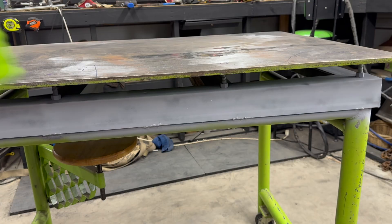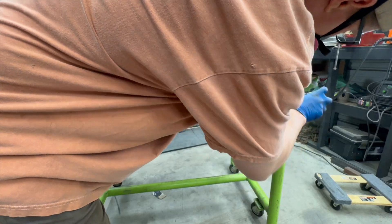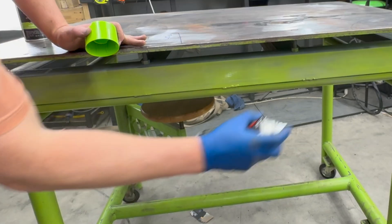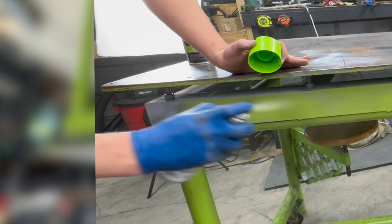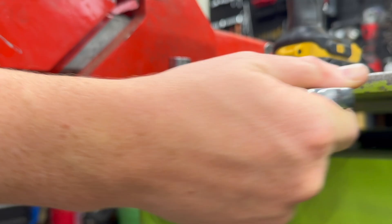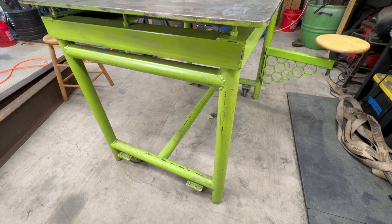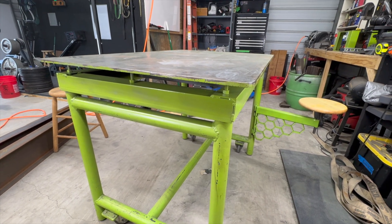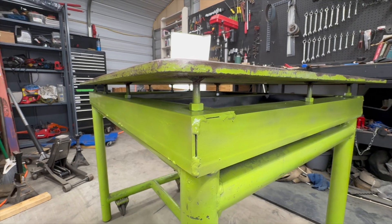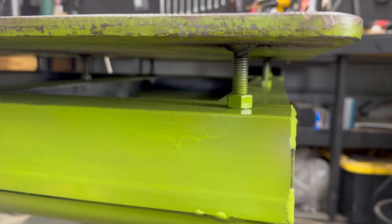Victory lap. I hit the reaction frame surfaces with primer and paint to keep the rust gremlins away. Re-mounted the bench vise, sat back, and admired my slightly less wavy metal child. Now I've got a surface that's flat enough to actually build on. That means it's time to take on the Fireball Tool Challenge again, but this time with a table that won't sabotage me. Next time, it's personal.